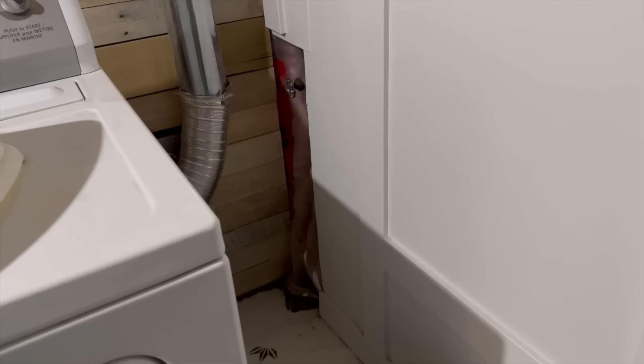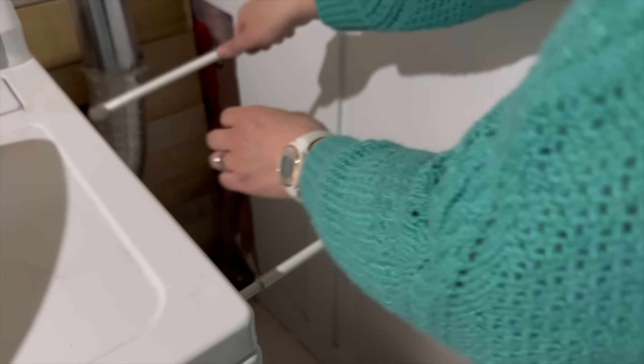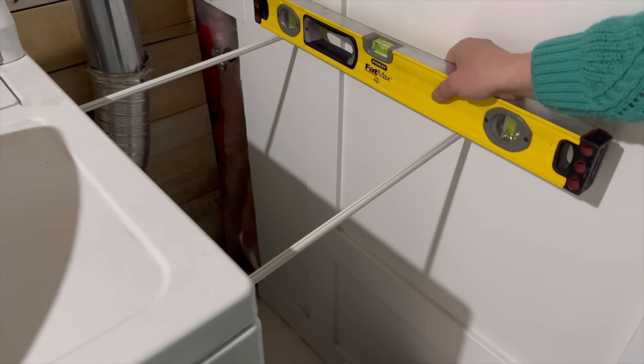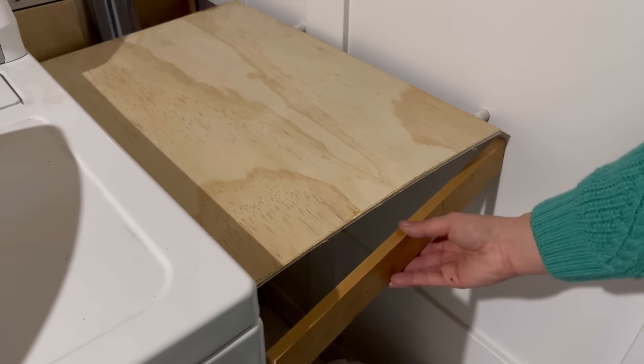I used two tension rods for this brilliant storage solution. I placed them between my washing machine and wall, which is an awkward unused space. I made sure they were both level and then I got a piece of wood to fit on top.